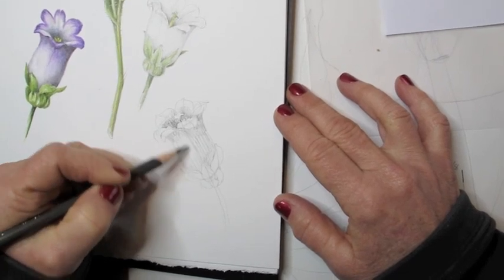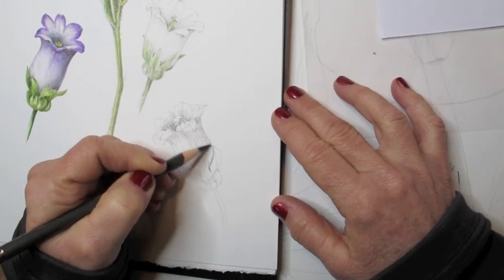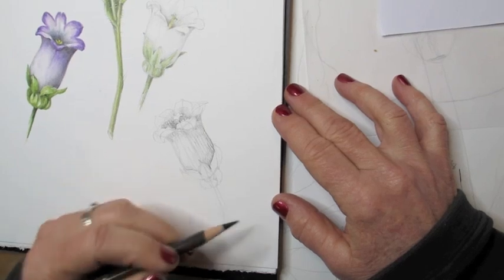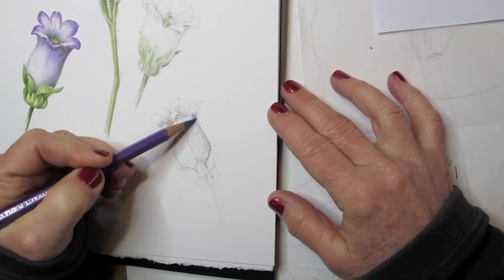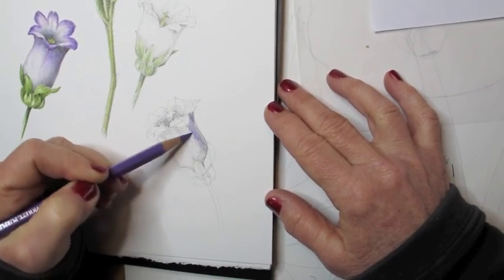If you're not sure what I'm drawing right now, you can look at the flowers I've completed above to get the idea of what this flower looks like. I do want to mention that I always draw from a real flower. I am looking at a real flower as I draw this, and I encourage you to always have a real flower to look at.